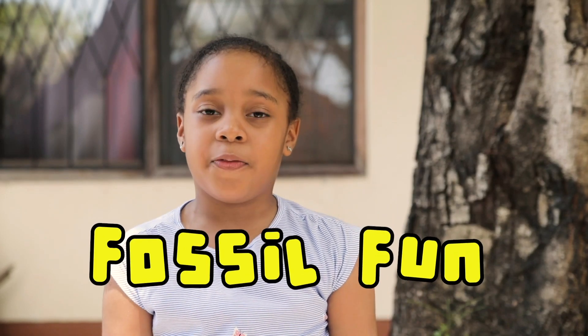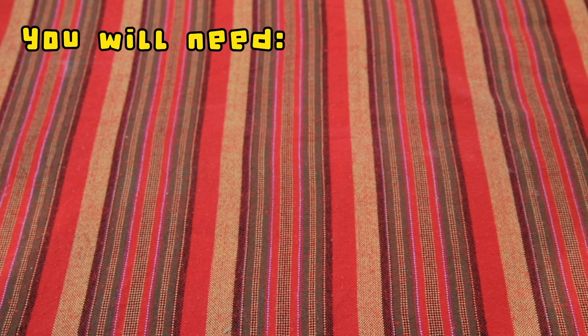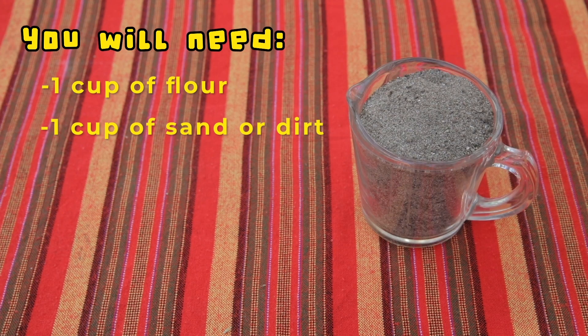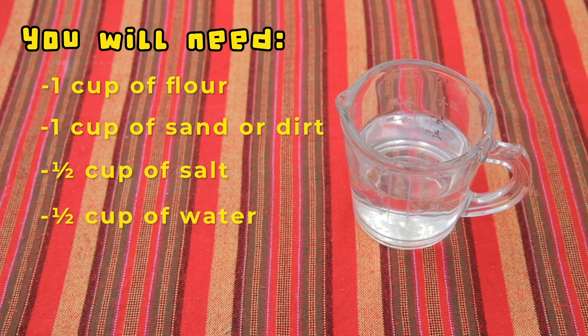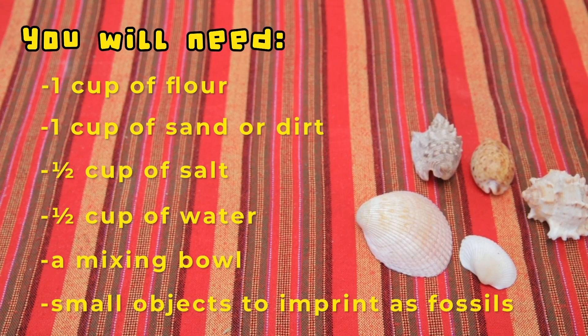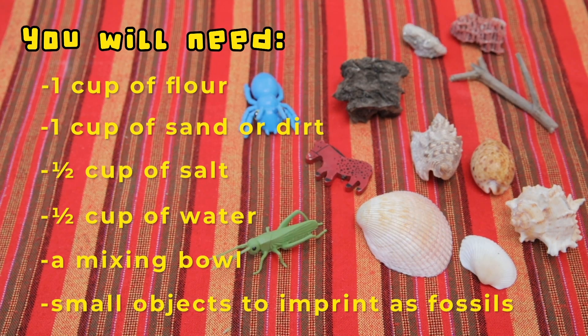You can have your own fossil fun at home. Here's how. You'll need one cup of flour, one cup of sand or dirt, half a cup of salt, half a cup of water, a mixing bowl and spoon, and small objects to imprint as fossils — like shells, sticks, or even small toys.